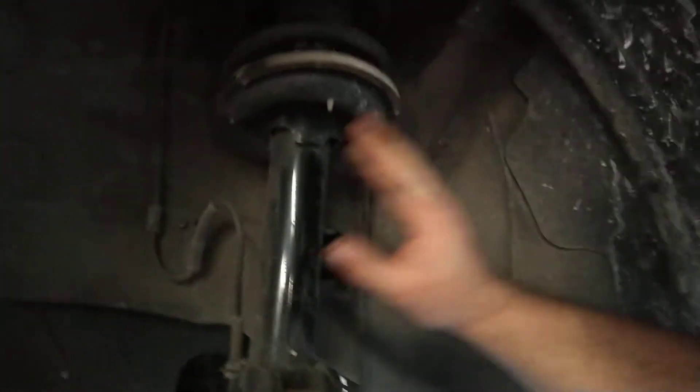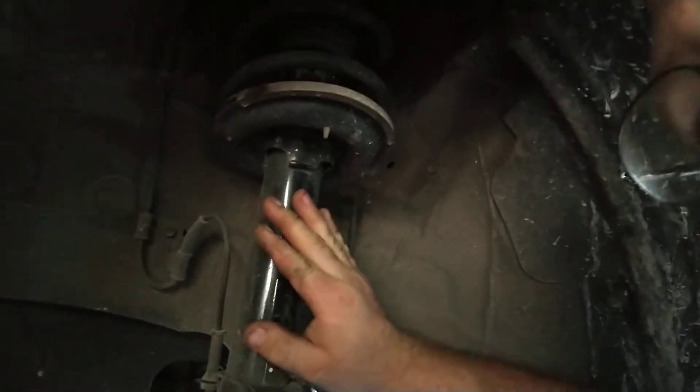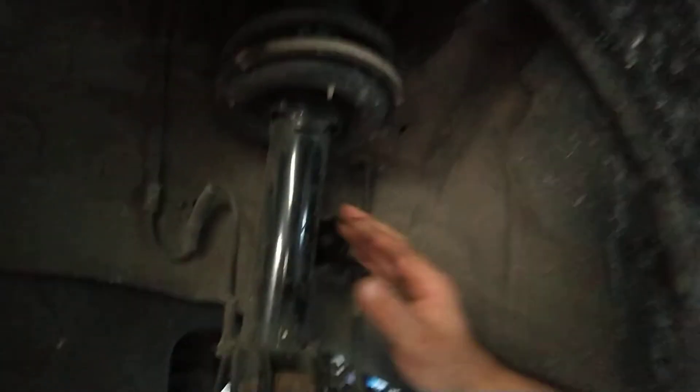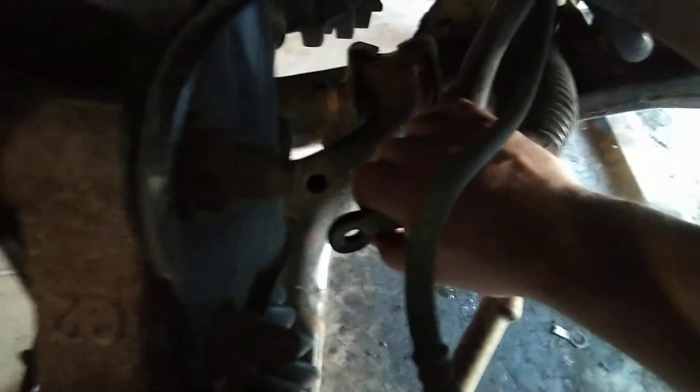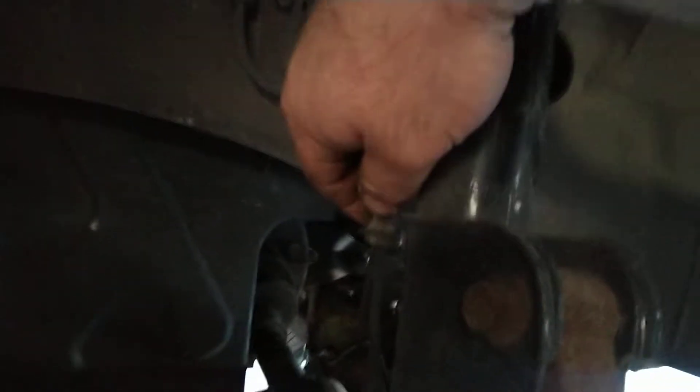Well, here's one. This strut is pretty clean, brand new paint, just been replaced — real recent. You see the sway bar link; I'm replacing links on it. The sway bar link on the back goes straight down and mounts to the sway bar right here. You can see the ABS wire clips into it right here. Just normal.